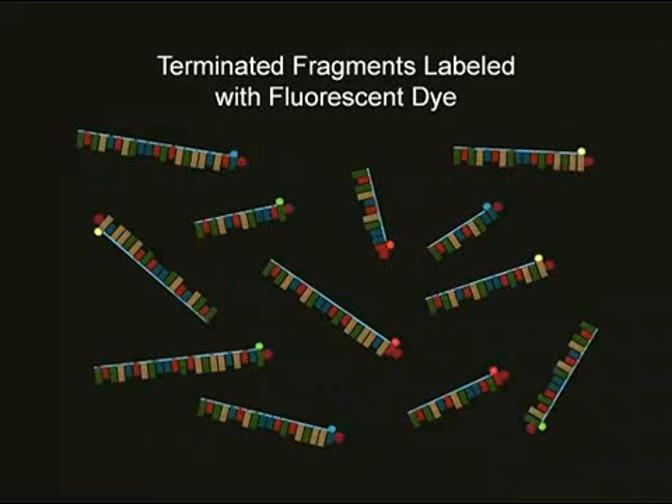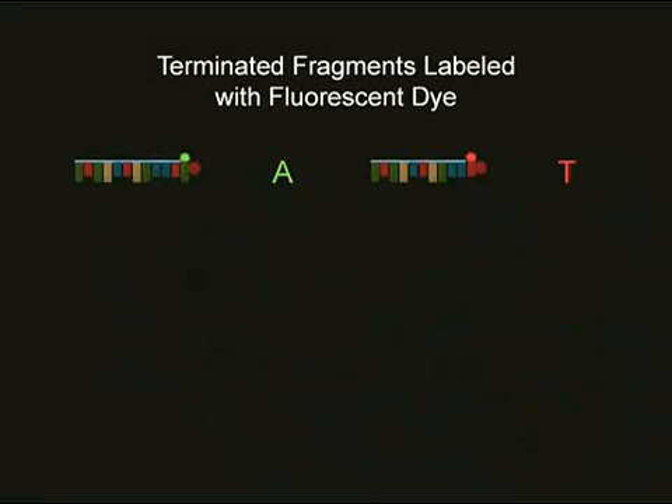The fluorescently labeled terminator nucleotides each have their own specific color. A is green, T is red, G is yellow, and C is blue.